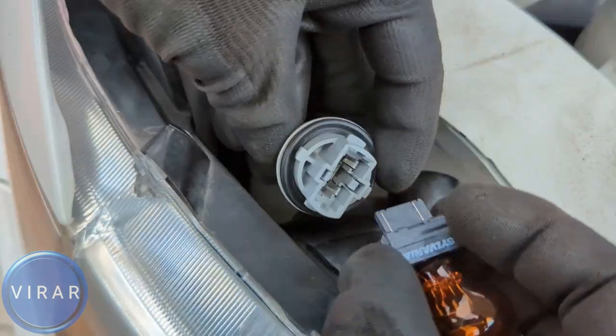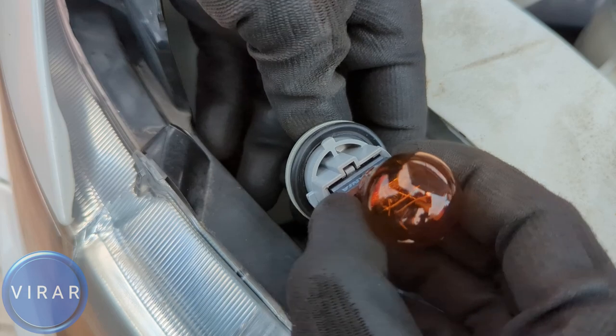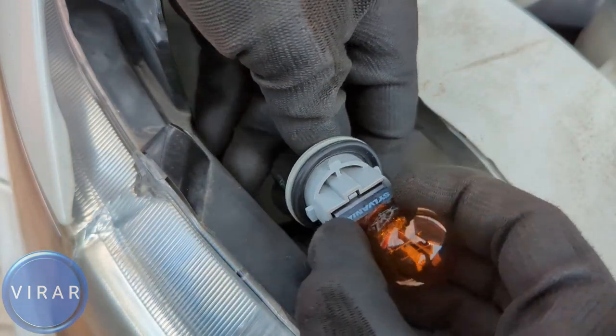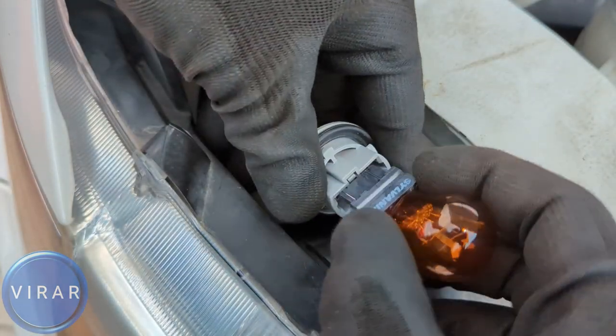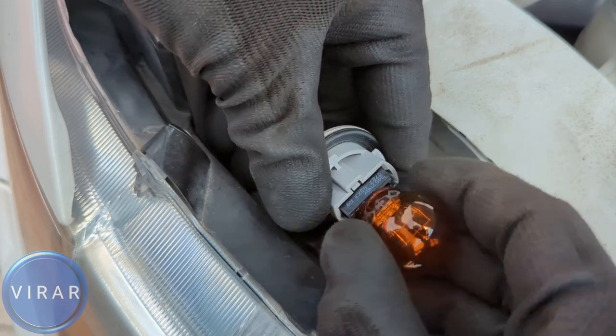Get the new bulb and put it back in. Now if you're having trouble going back in, don't worry — just stop. Take the bulb out, twist it around 180 degrees, and then push it in. Now it's going to lock right in — that's the only position it goes in.